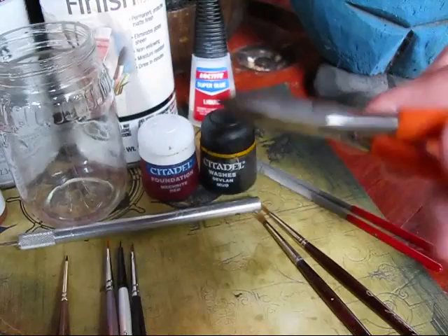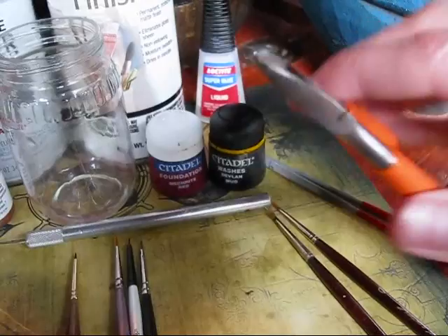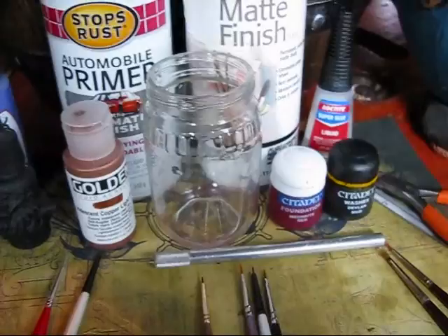Next, your trusty friend: clippers. There are many different kinds of clippers. This is the kind I use the most — I call it the wedge head. I don't know what its technical name is, but that's what I'm calling it.